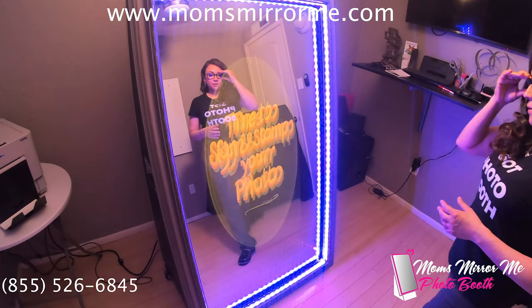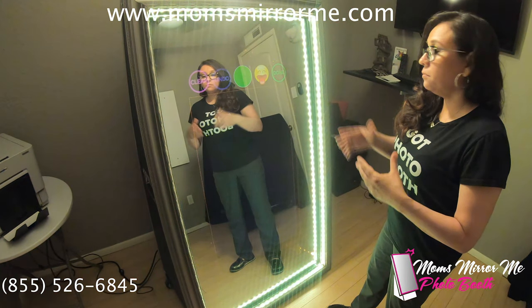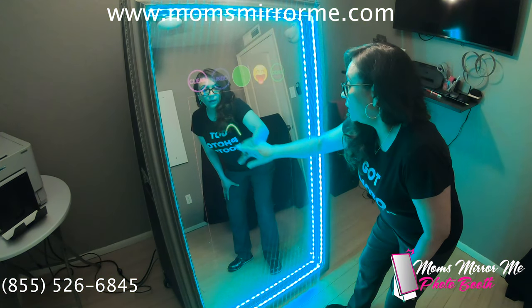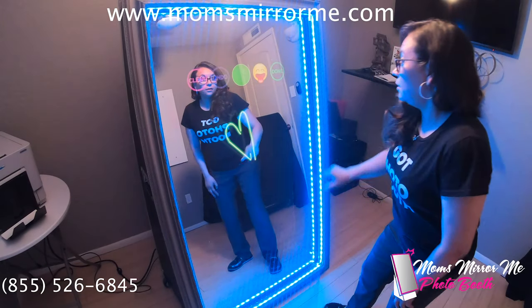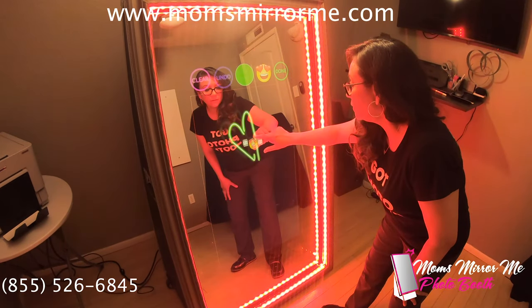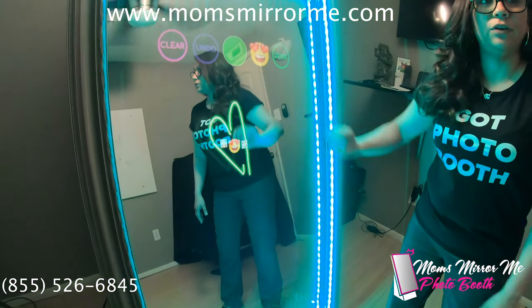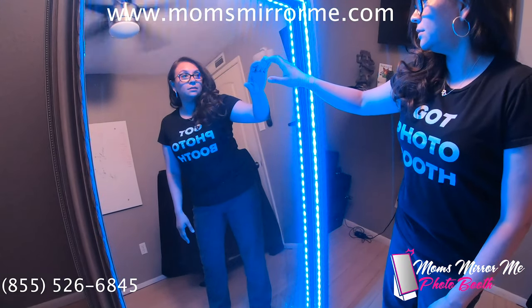Time to sign and stamp your photo. And now we can draw or add an emoji — you can draw, add an emoji if you like, whatever you'd like to do. And once you're done with your drawing, we can go ahead and just select done.